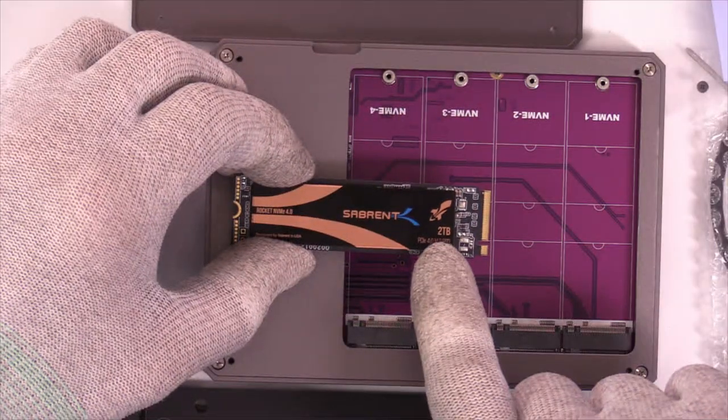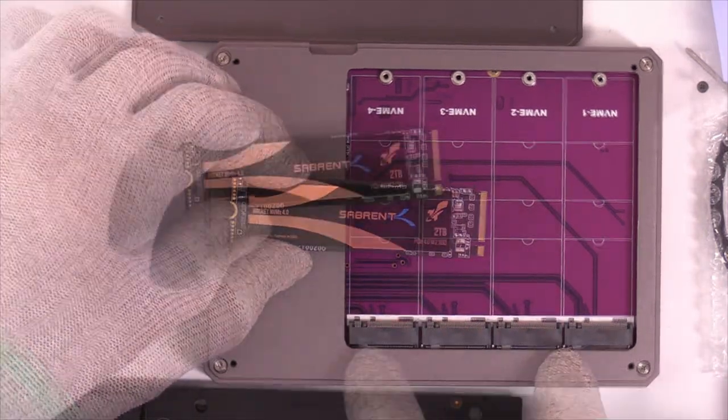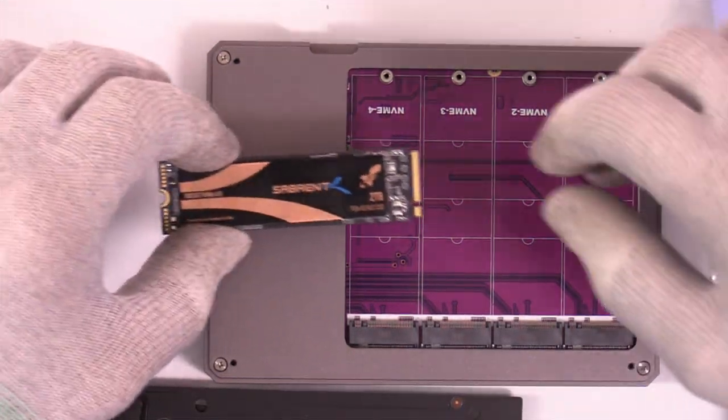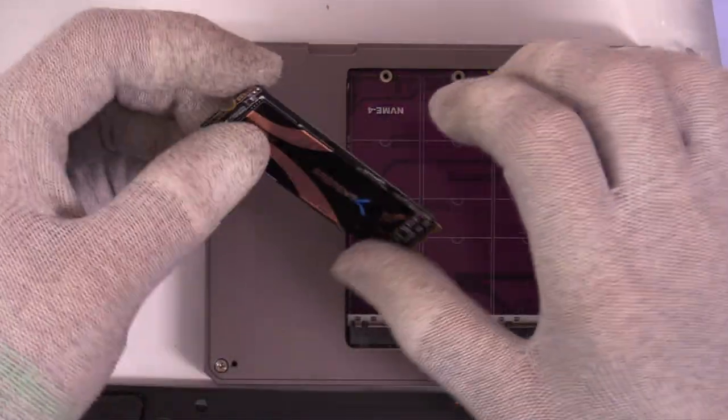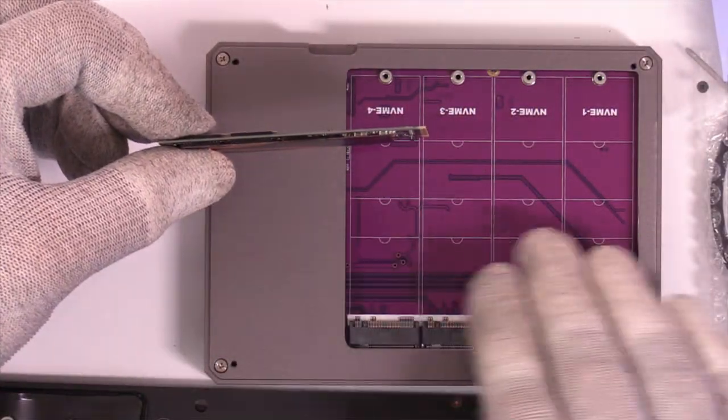These are Sabrent drives, two terabytes. Question number one: how big of a drive will this take? Based on the bridge chip, up to eight terabytes. I'll get more into the specs once we get them all installed. Because these are Sabrent, they are double-sided, and there are no pads on the drives — we're going right to the PCB.